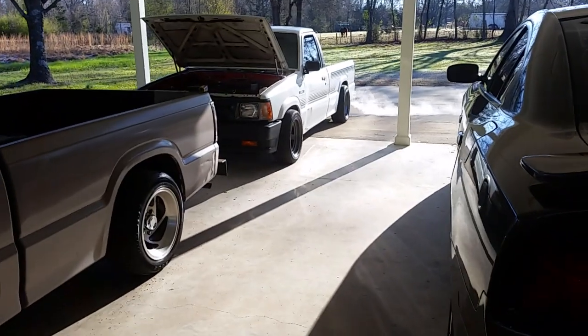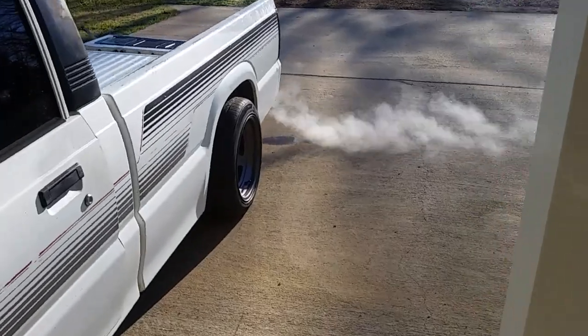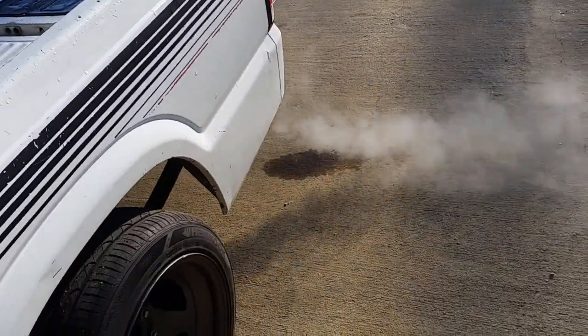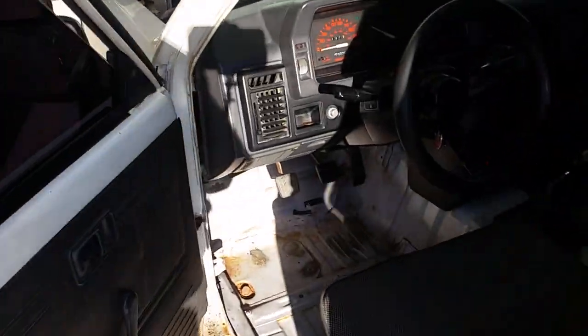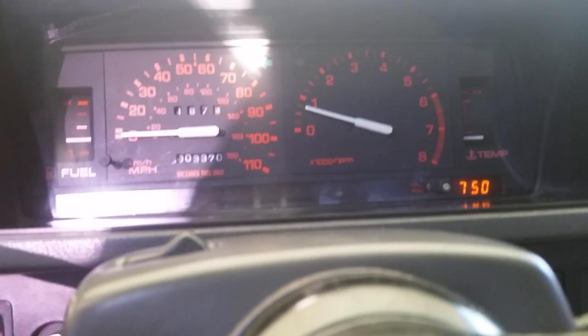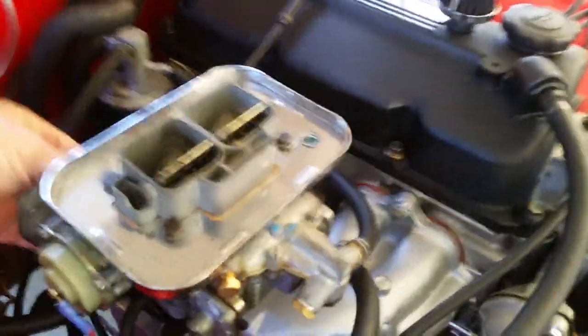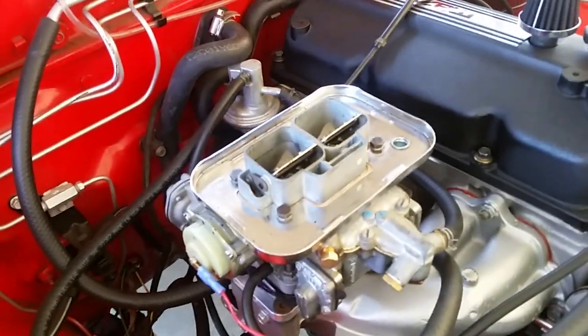Let's go check on the truck. That's not smoke - everybody gets worried about that. That's condensation; it's cold outside, just moisture coming out of the tailpipe, totally fine. The engine's running very well. Just gave it a little gas - perfect. She's ready to go. It opens up a little more; it's still warming up, but man, she's ready to go. I hope this helps.